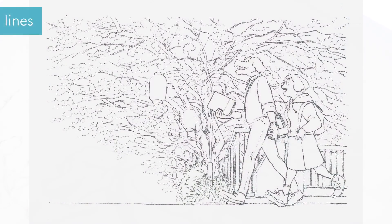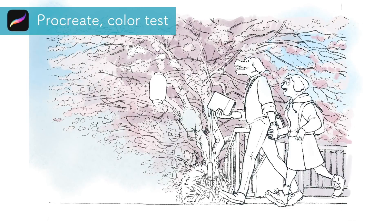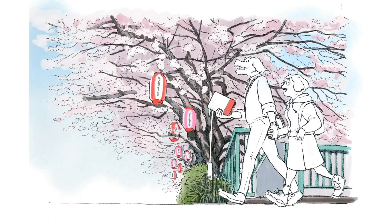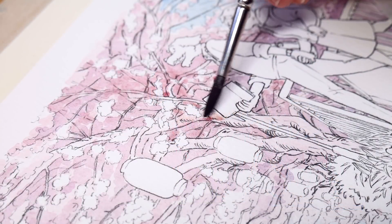This is how the finished lines look. Before starting with the watercolors, I scanned the lines at 600 dpi and then transferred the file to my iPad again to test the colors in Procreate — to decide the lighting, the shadows, and the colors of the characters, because even though they were featured in the book, the clothes here are different. When I was satisfied with the color rough, I started to paint with the watercolors.